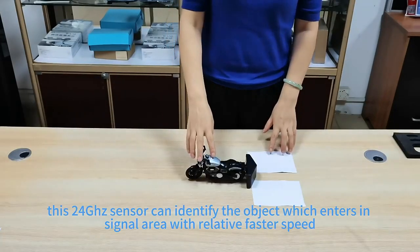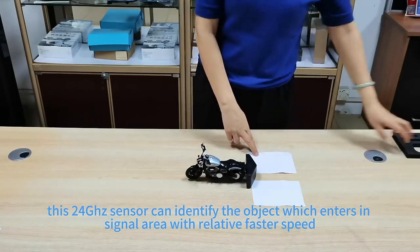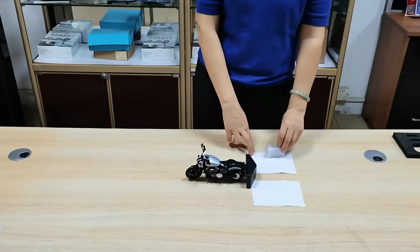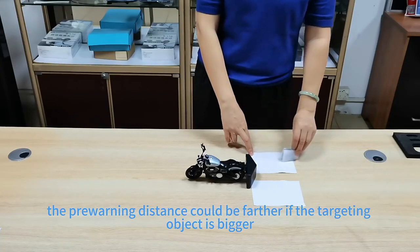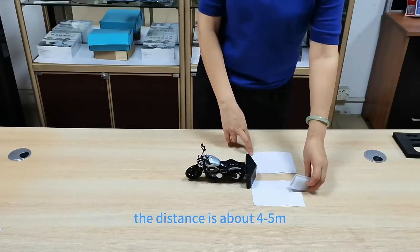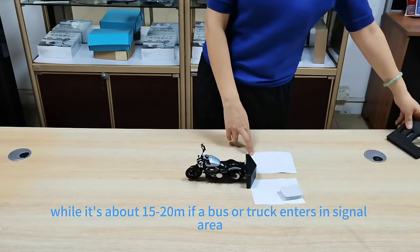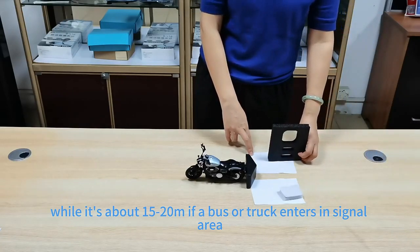This 24 GHz sensor can identify targeting objects which enter those signal areas. The pre-warned distance is about 15 meters, and could be farther if the targeting object is bigger. For example, if a person approaches, the pre-warned distance is about 4 to 5 meters; it's about 15 to 20 meters if a truck or bus enters those areas.